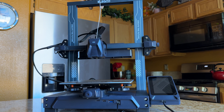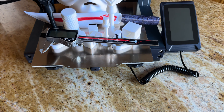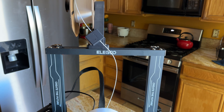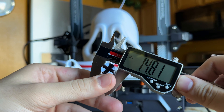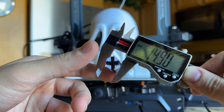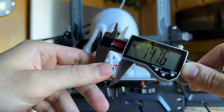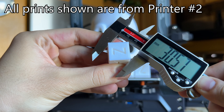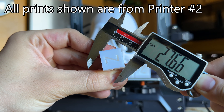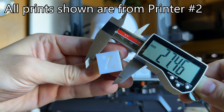This is the second Neptune 4 Pro in a row that has had the X and Y axes misaligned. The misalignment is barely noticeable — you're simply not going to be able to eyeball it or see it in any of your prints unless you pull out your calipers. When my first functional print unexpectedly failed, I printed a cylinder and measured it. It seemed fine, but then I measured a different spot and it became apparent the cylinder was not a perfect circle. For a 15mm cylinder, the first printer had a diameter inconsistency of about 0.3mm, and the second was a little better at 0.2mm.